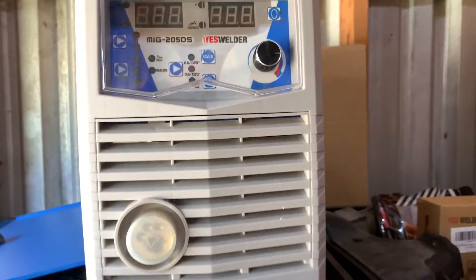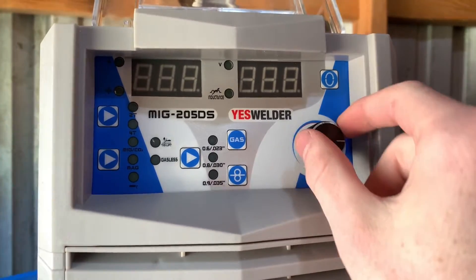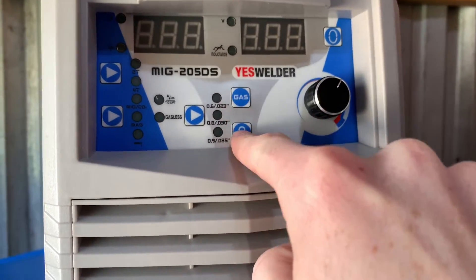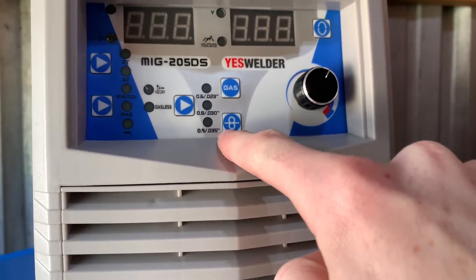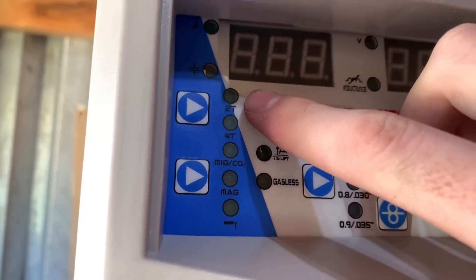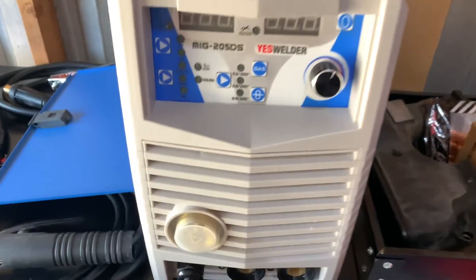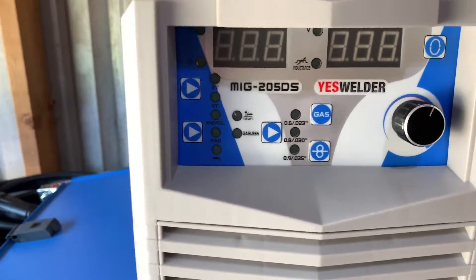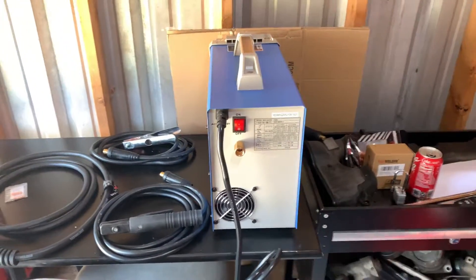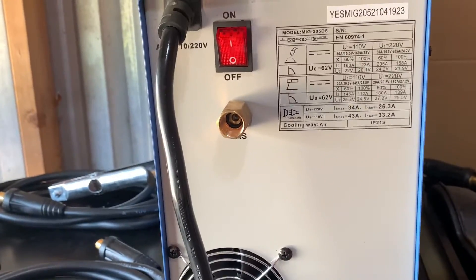Coming down here you've got your different positive and negative plugs. I really enjoy this control setup — you've got a lid, and you can change your settings for different gas and wire feed. These are your purge buttons, and this will select your different wire thickness. You've got 2T or 4T — 2T is basically you pull the trigger and it goes; 4T is more of a toggle switch where you pull the trigger and it'll go until you pull the trigger again. These buttons are how you change your different settings.